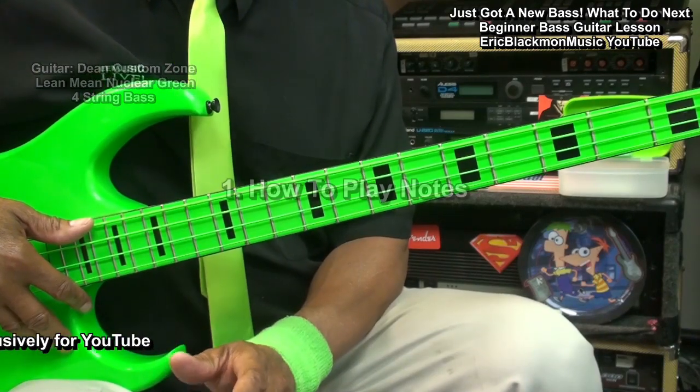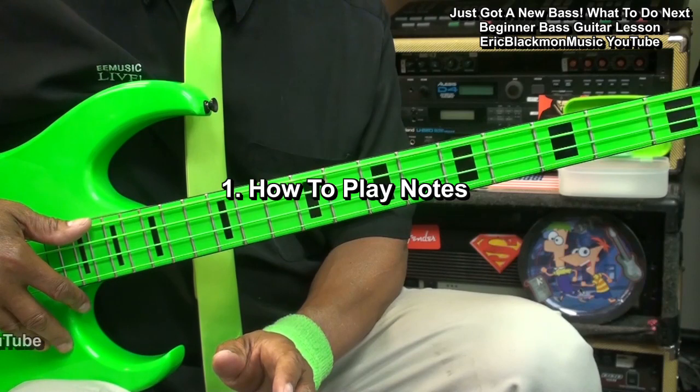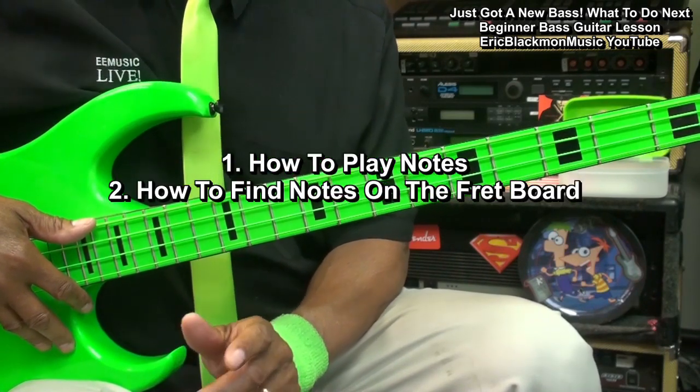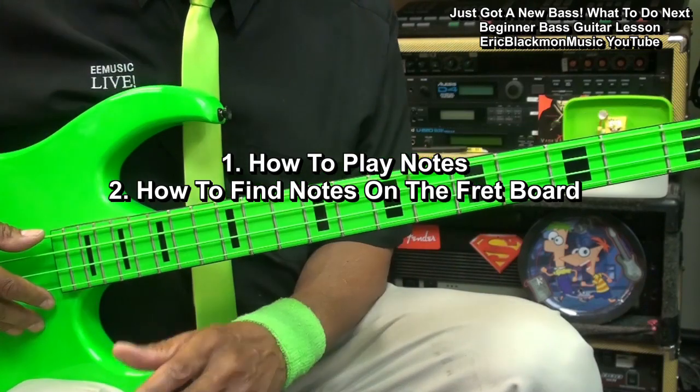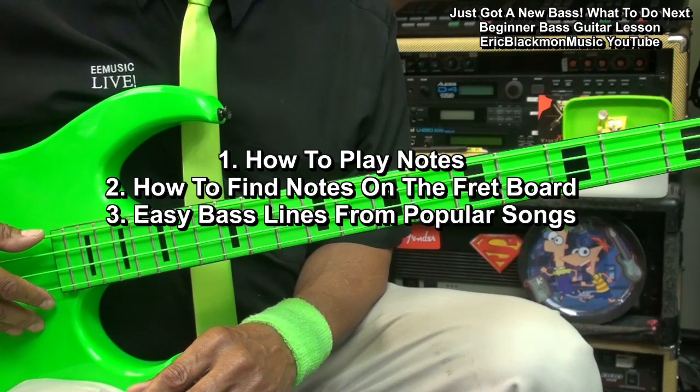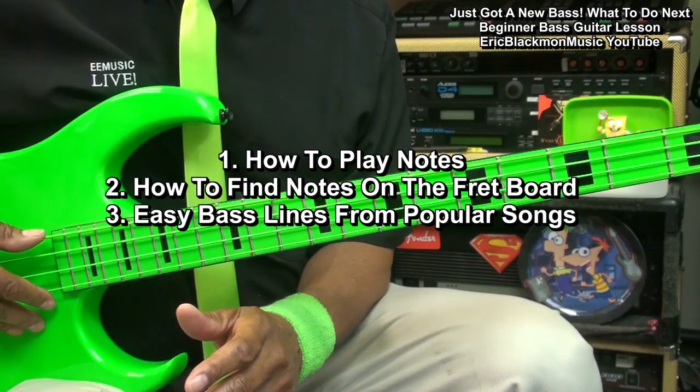The first thing we'll do is learn how to actually play notes. Next, we'll learn how to find those notes on the bass. After we've done that, we'll learn some easy bass lines from popular songs. So, let's get started.